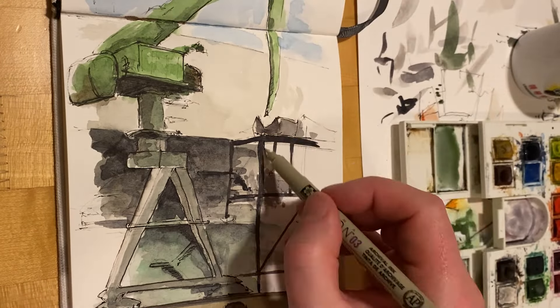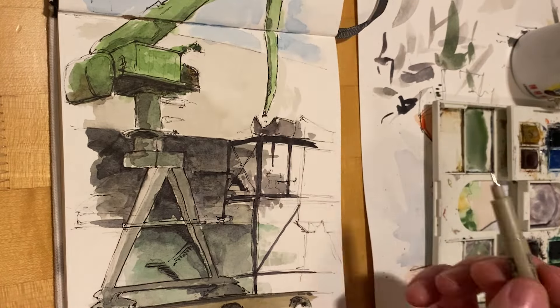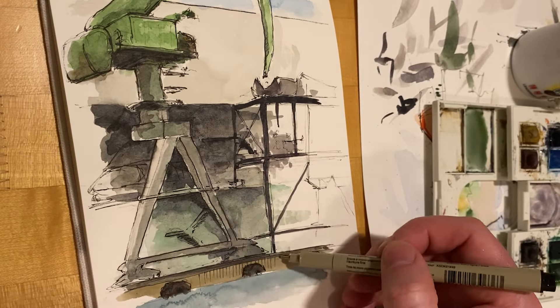And in select areas, I want to always focus on one key focal point, I guess, and really have the drawing fade away from that.